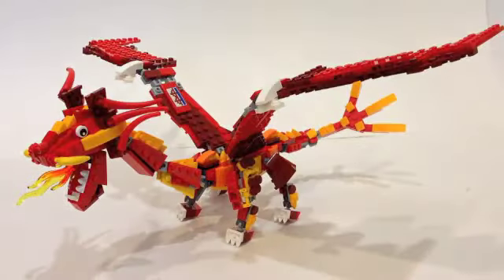Anyways, without further ado, let's get into this review. Here's just a quick look at the box it comes in — pretty straightforward, it just has some copyright and all that stuff, Bricks by the Bay 2015. Here is the dragon itself, and it definitely looks very awesome.